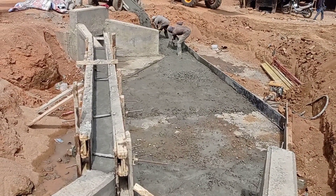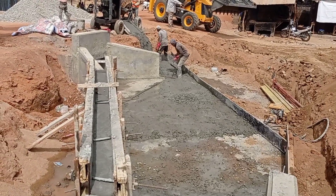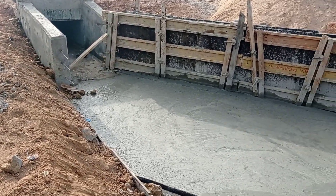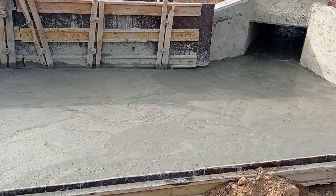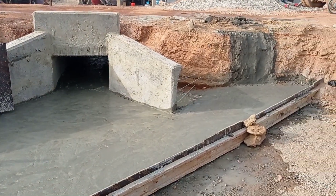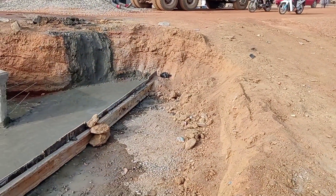Here you can see that we are pouring concrete into the base, and this base is connecting the two aprons of our two culverts. The casting of concrete has been done into the base as well as the retaining wall. On the right side we are going to have a drainage which will be connected with this culvert so that the water may flow out.